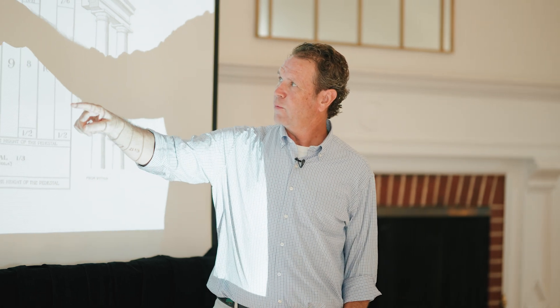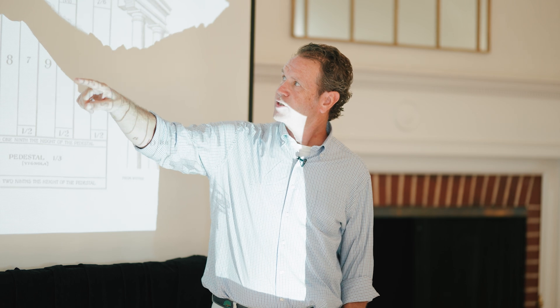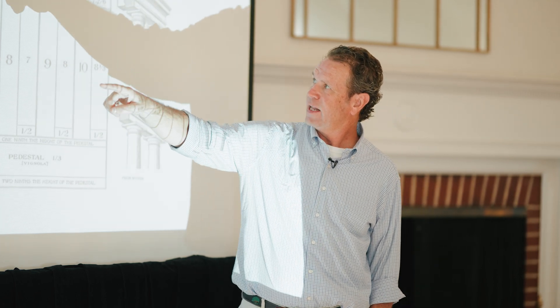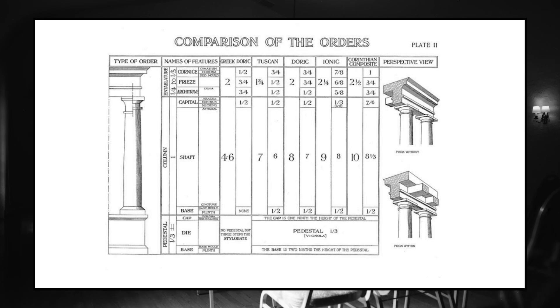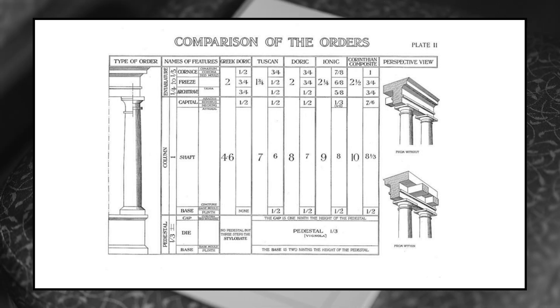What he's done is he's breaking out: up here is the size of your entablature. And then these things are architrave, frieze, cornice — architrave, frieze, cornice. And then this is your base. And there's also a pedestal if you have one.